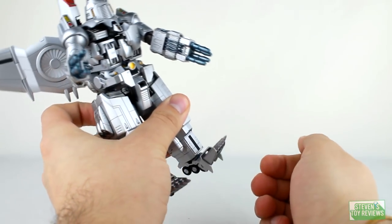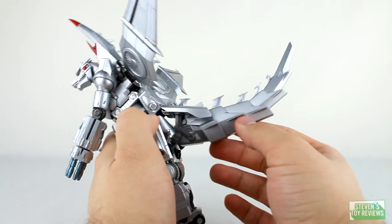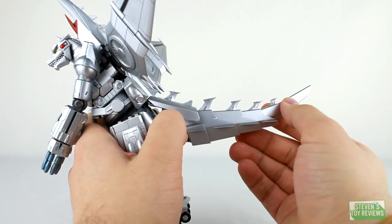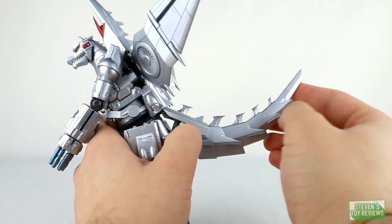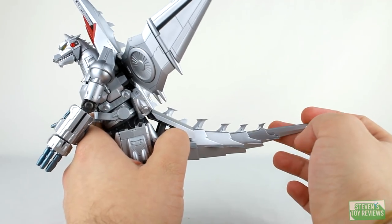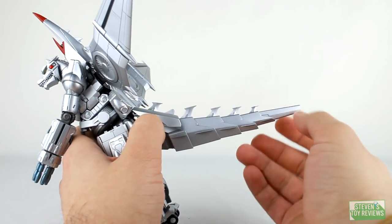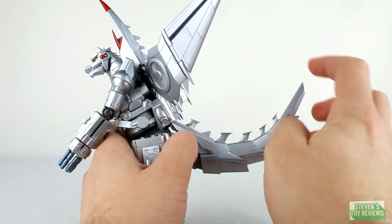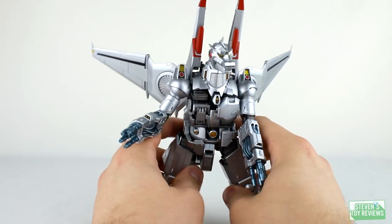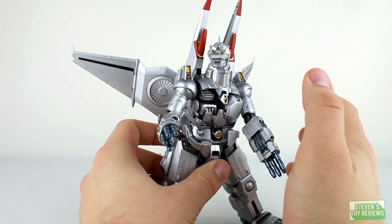We do have a bit of a toe hinge — that's part of the transformation process. For the tail, it is supposed to clip in, but I don't necessarily recommend that. We do have some free movement here — it's probably a system of hinges and swivels, but it does look like there's a bit of ball joint movement. That's about as far side to side as you're going to be able to move it. You can go straight out or you can curl it up. So that is the articulation for Mechagodzilla — not too much movement, but we're able to get a whole bunch of solid movement out of key areas you normally wouldn't expect. He's pretty expressive. Unfortunately, no ankle rockers.